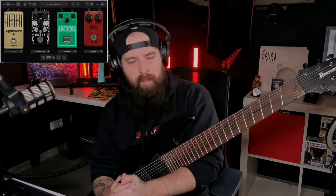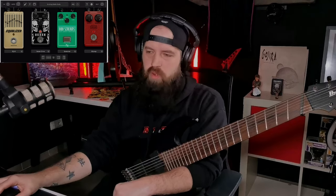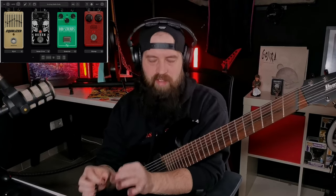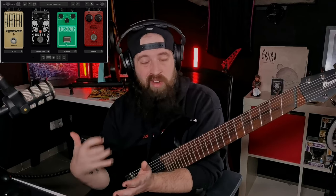Audio Assault has just updated their Amp Locker and they added some new pedals including this Hexen Drive, which is absolutely amazing for heavy tone. It is absolutely amazing for low-tuned heavy tones. I've always struggled with getting good tones for an eight-string — seven-string I can manage, I've been playing seven for a while.